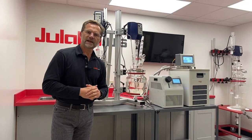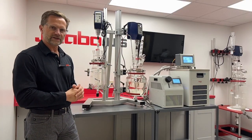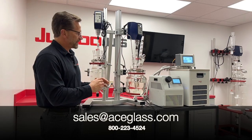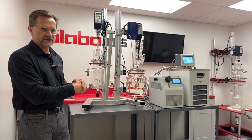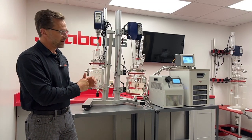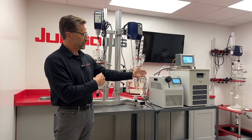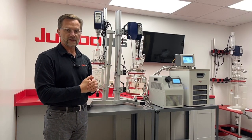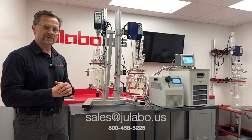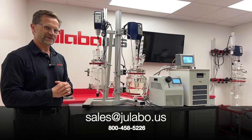For additional information on the Ace Glass dual reactor setup, please reach out to them at aceglass.com. They can assist you with your configuration and setup for whatever accessories you might require, including pairing with a Ulabo chiller or refrigerated heating circulator for the reactor. For any liquid temperature control questions, please look us up at ulabo.us.